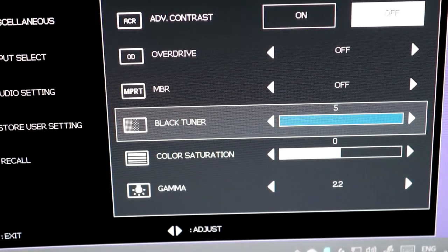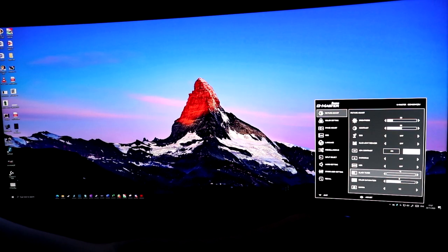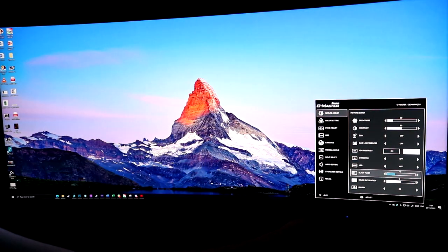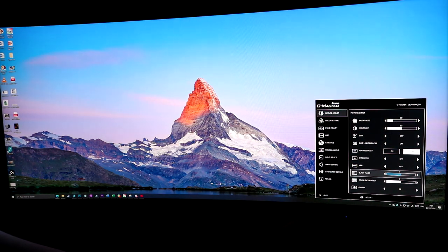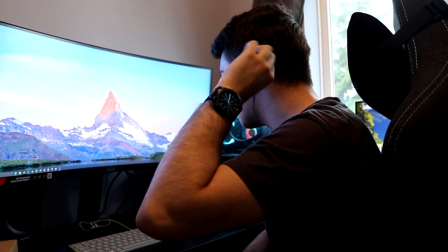I also noticed a black tuner option in the OSD — and I think this is a pretty poor solution. As far as I can tell, it's just a terrible 4-step brightness adjuster, and anything not on the default setting just looks like garbage. Speaking of terrible things, this monitor even includes speakers. For your £350, you get speakers — but don't use them. I'm sure you own a mobile phone with earphones; use those instead, because they'll sound a lot better.